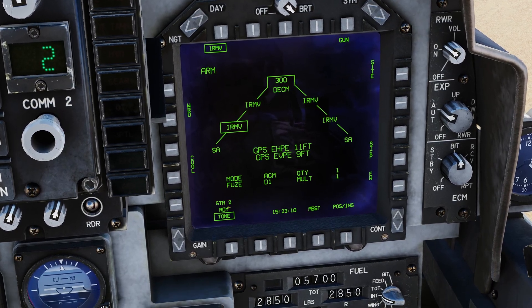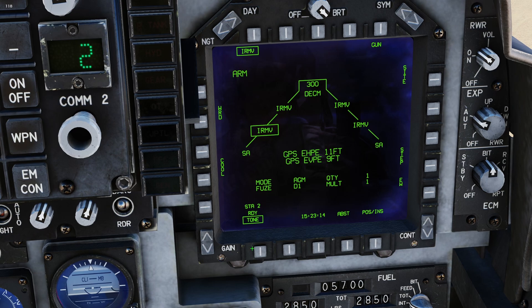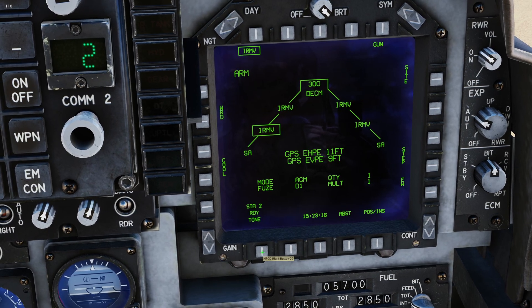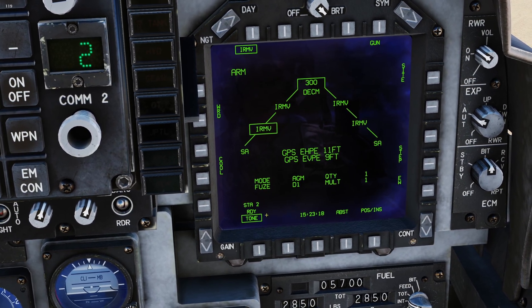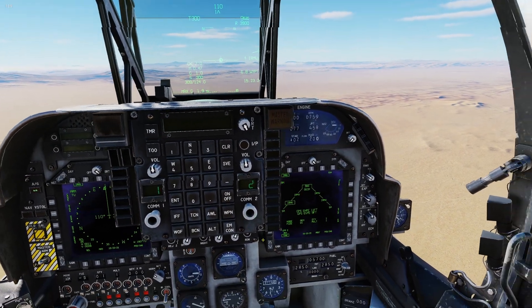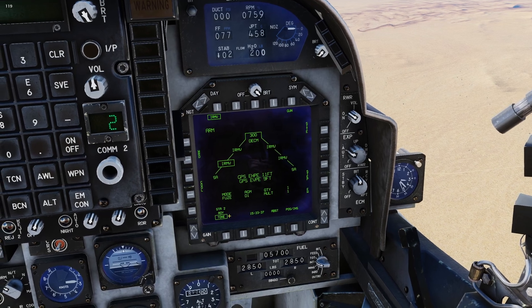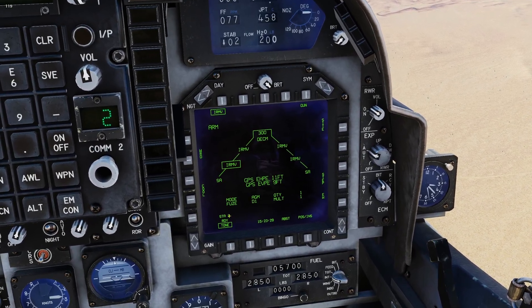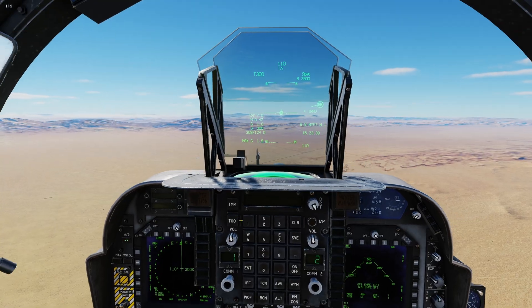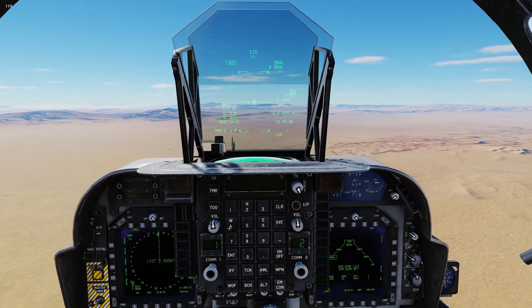Once the Mavs are warmed up, you'll get RDY for ready. Below that you have the tone option. I have that boxed — it starts off not boxed, but I like to enable it. When you box it, it gives you an audible beep confirming a Mav has been fired off the Harrier. It's just a preference thing, but I prefer having that audible confirmation.